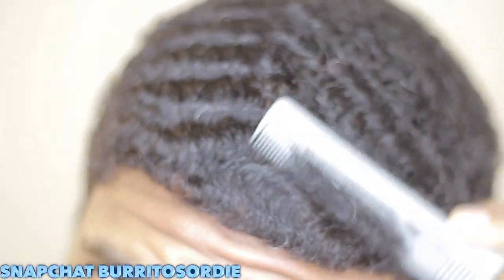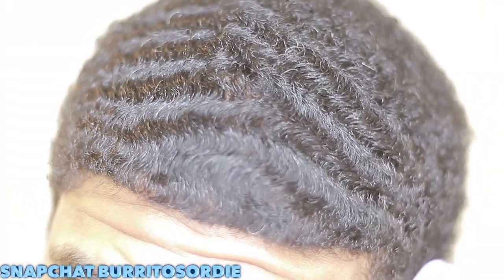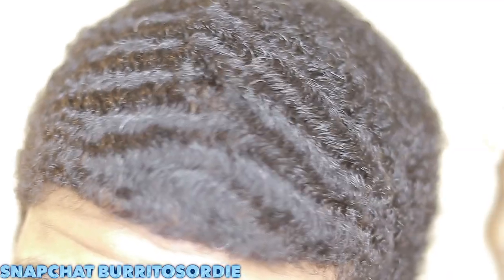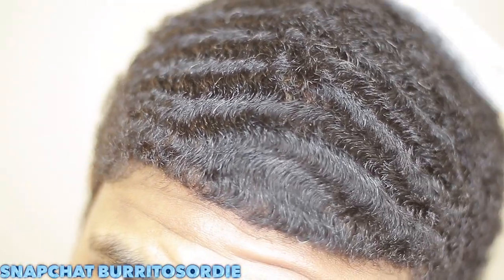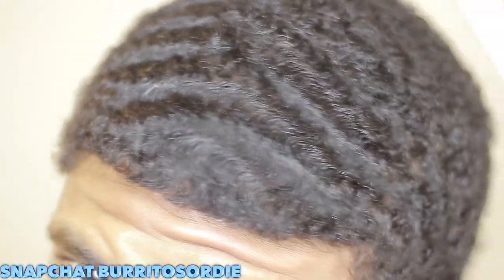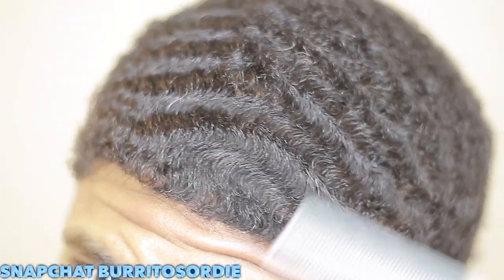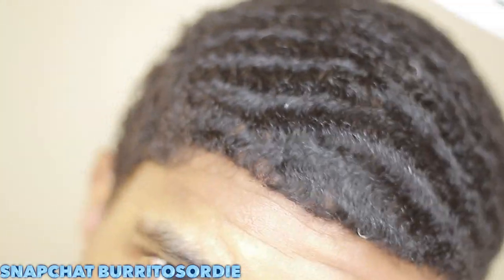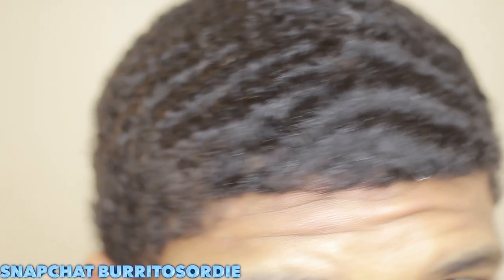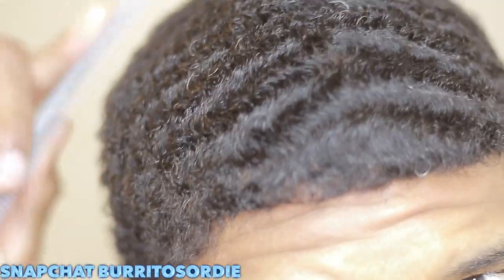All right guys, this is Josh John Spack with another 180 wave video. Thanks so much for tuning in. If you're new, go ahead and subscribe. And if you have any questions, make sure you leave them down below or add me on Snapchat. My Snapchat is burritos or die, and that is the best way to get to me quickly if you're trying to get your questions answered really quick. So make sure you add me on there, ask me any questions, feel free.